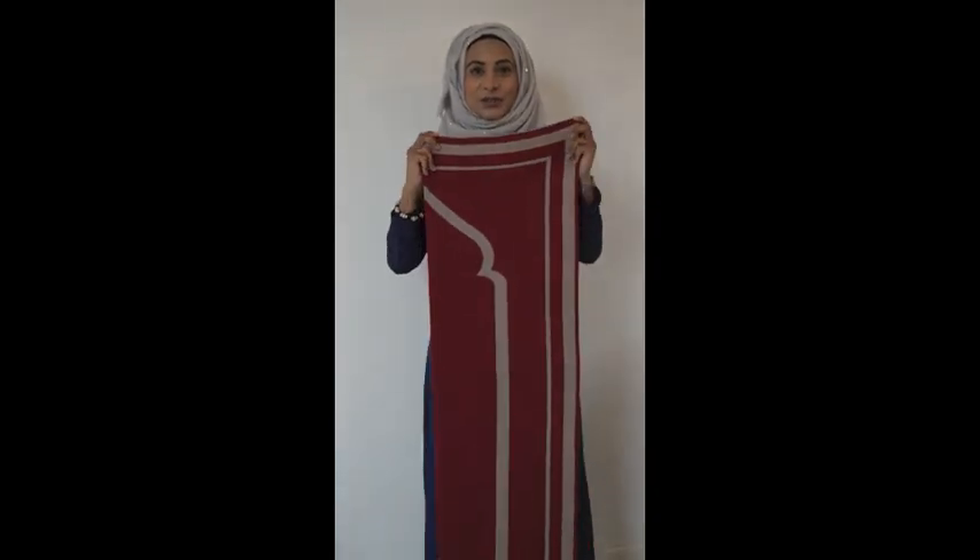Next we have the Mariam prayer mat, which is in a lovely burgundy and also reversible into a soft, light mousy brown. I'm finding that a lot of sisters love to carry this around in their handbags so they can use it when they're praying outdoors.